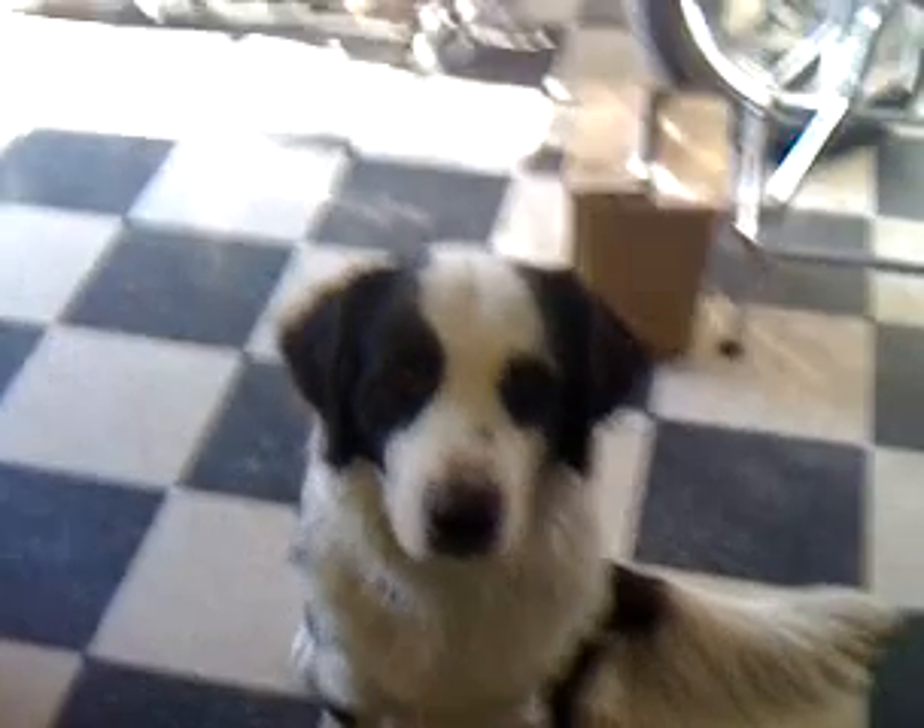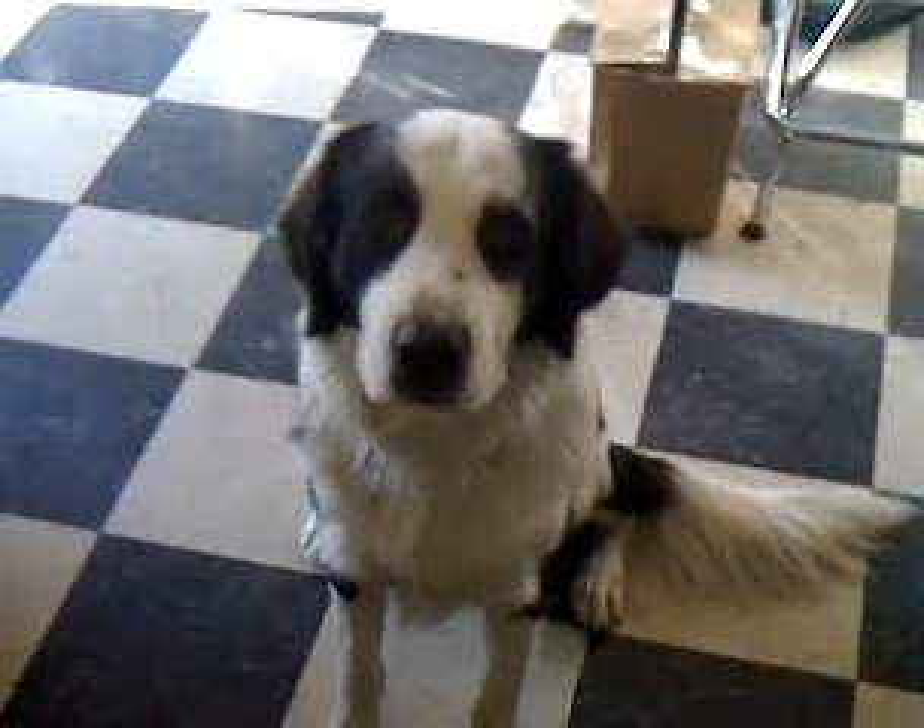Hi Panda. Panda, today you're gonna do some tricks.